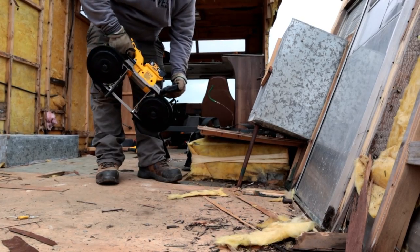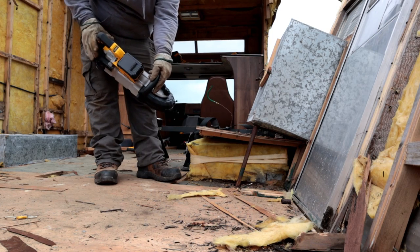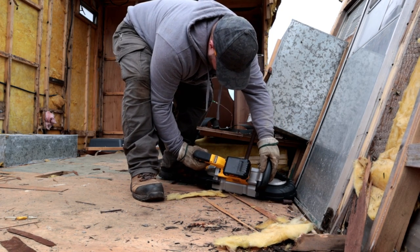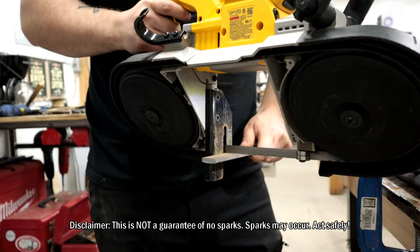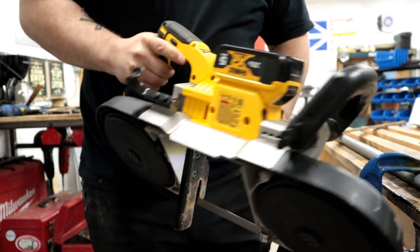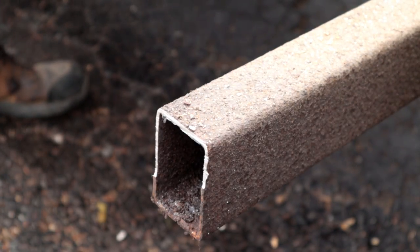Occasionally you get a situation where using an angle grinder is very dangerous. When we were deconstructing the Vandura, we had to remove an old propane line and I didn't have full knowledge of how well it was bled. In case there were any lingering vapors, I did not want a shower of sparks. The bandsaw — I have never, in all my years of using one, seen it produce a spark. It's a very slow and methodical cutting blade and it doesn't produce sparks, which made it the safe choice.